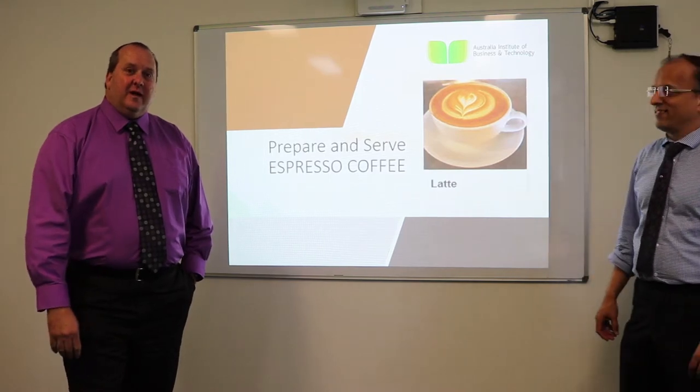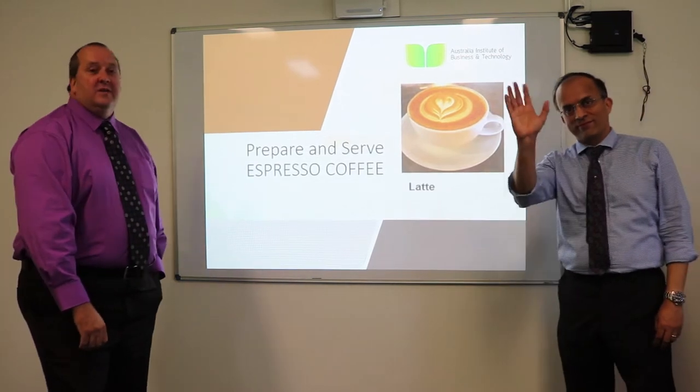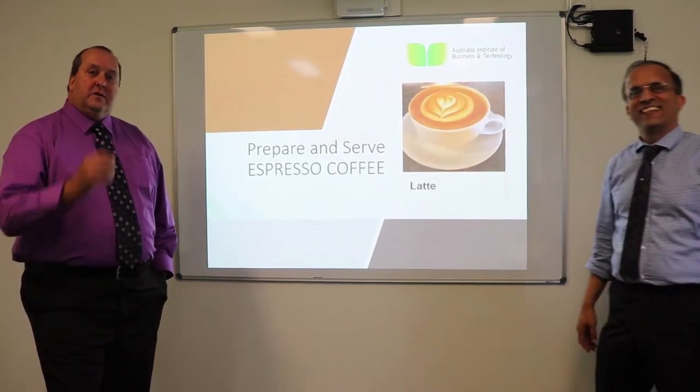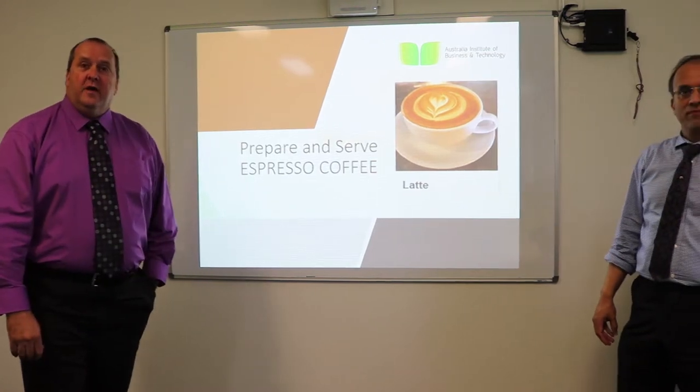Hi, thanks for coming along today. My name is David and I'd like to introduce you to my colleague here, this is Gopal. Hi everyone. Today we're going to do an introduction on preparing and serving espresso coffee.